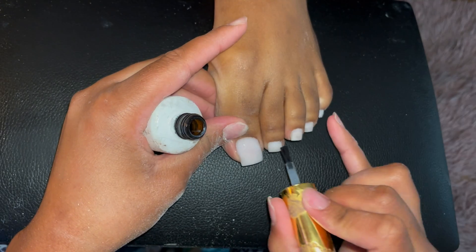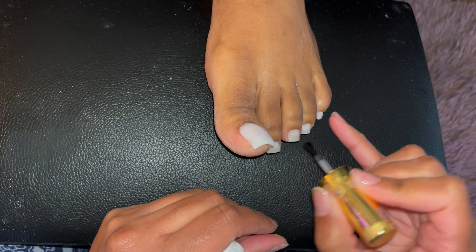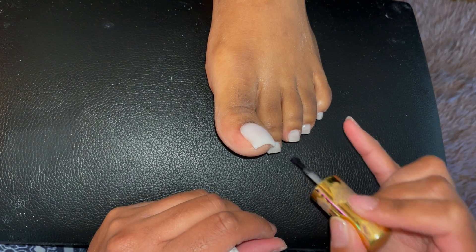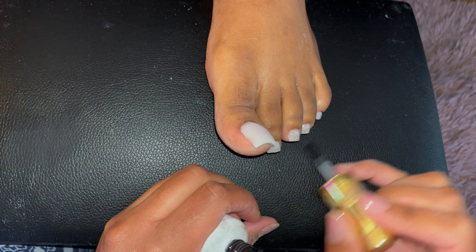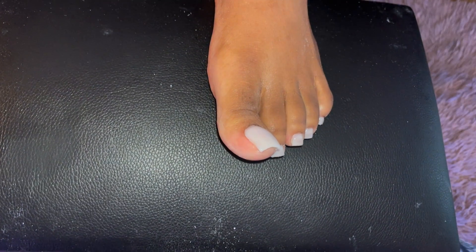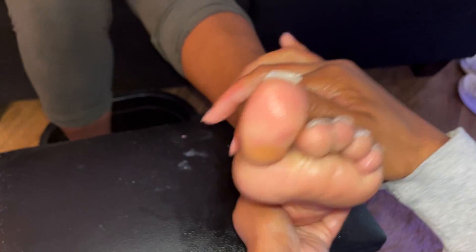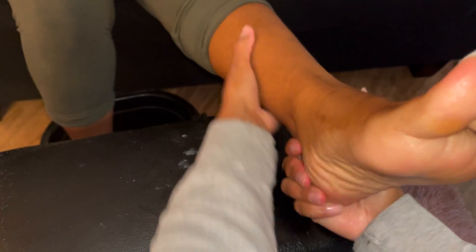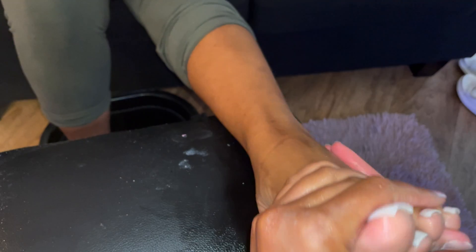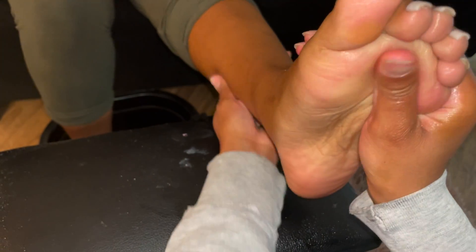We're going to top coat and cure for one minute. I decided to include a little tidbit on the massage — massage comes after every single time. I really hope you guys enjoyed this video and that it helps some of you even with your own toenails. I know a lot of people like to work on themselves. Don't forget to subscribe — it's about to be Halloween season, so we've got some looks coming. I will see you guys in the next video.